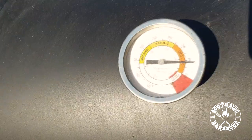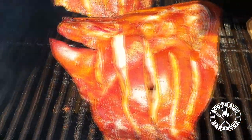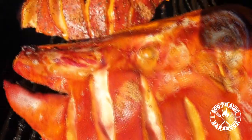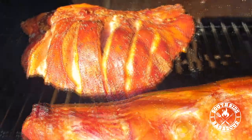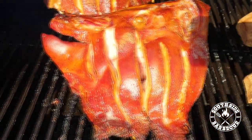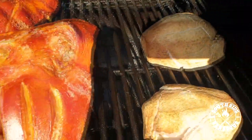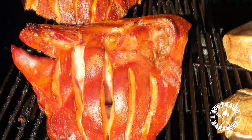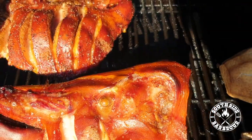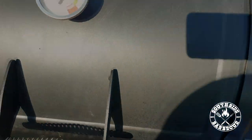About two and a half to three hours in, we've ramped up the temp to 420°F. Look at that color, look at that texture — absolutely tantalizing.